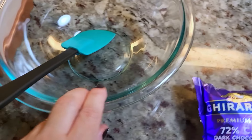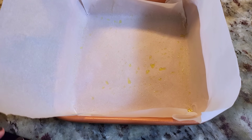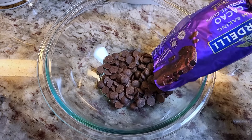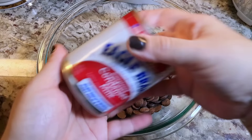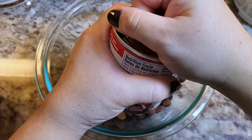You'll also need a microwave-safe bowl. Here I have my little spatula, and an 8x8 baking dish greased with parchment paper. Chocolate chips going into my bowl, and then all you do is pour over the entire can of sweetened condensed milk. That's the two ingredients.